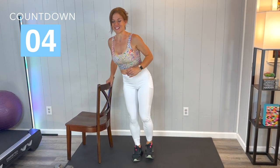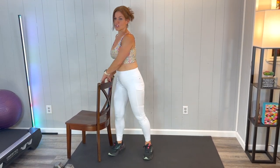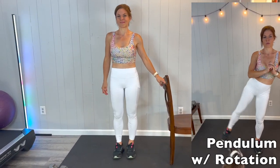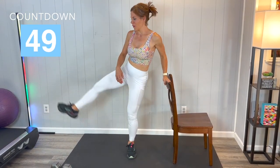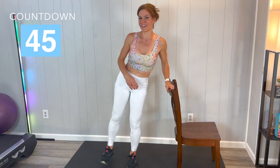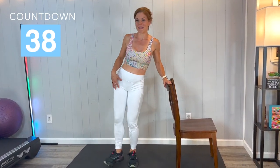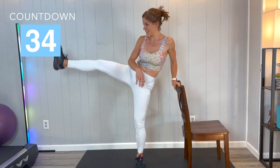Less than five seconds — you can make it. Good job, same thing other direction. Doing good. Keep moving — this leg might feel a little bit more tired because we just made that standing leg do a lot of the work and now we're asking it to do more.